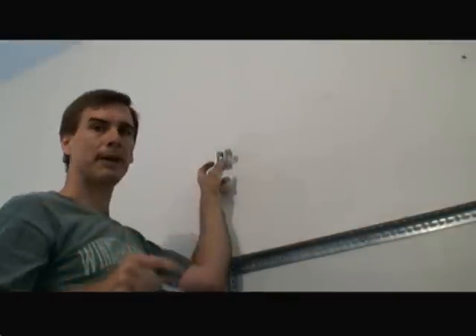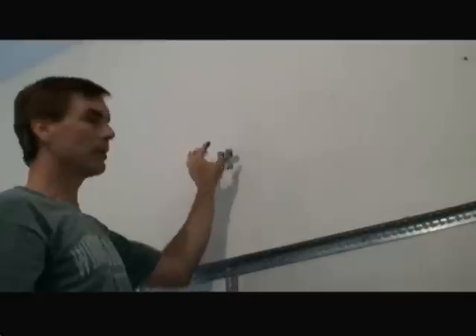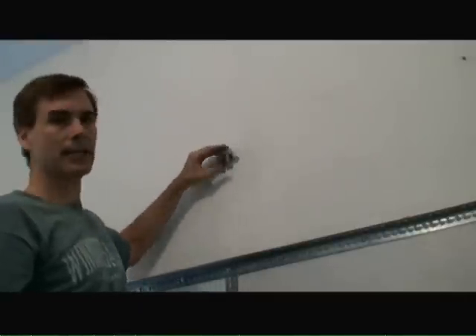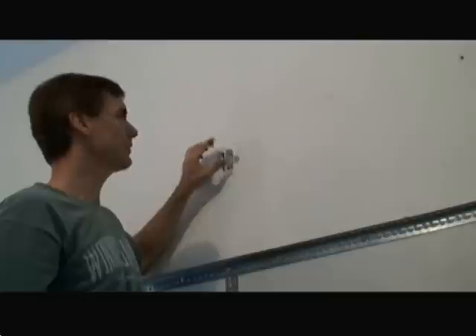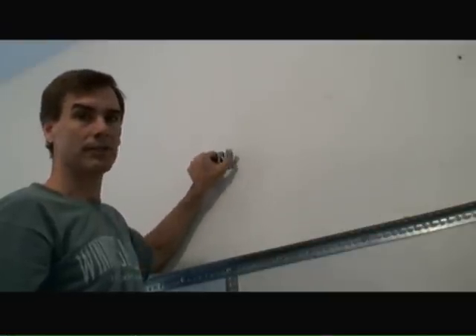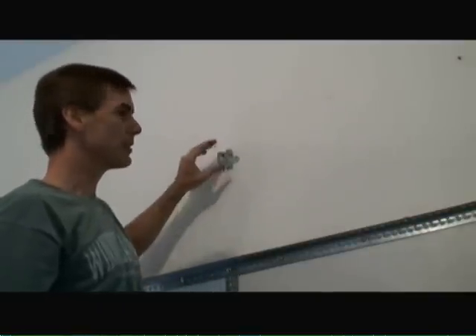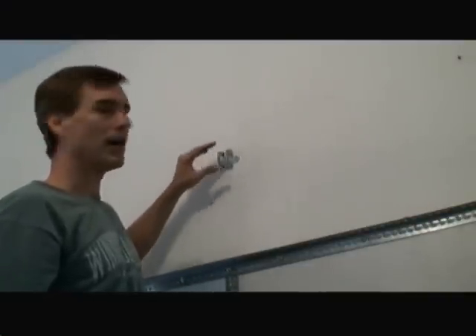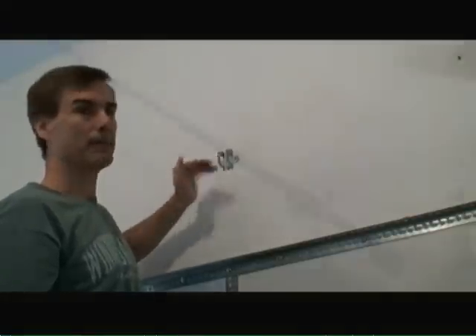So now I've just mounted the header bracket above the garage door. Basically you want to position it such that it's actually in a header or in a wall stud of some sort. You don't want to just try to put it into the sheetrock — it's got to be screwed into something of significant strength. The position is approximately 2 inches above the highest height of the door as it's opened up.